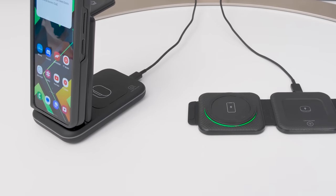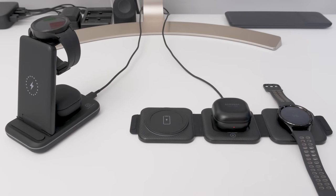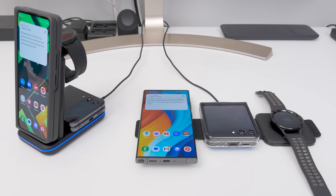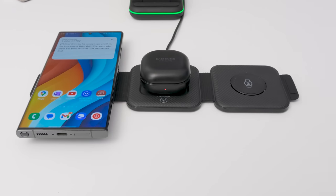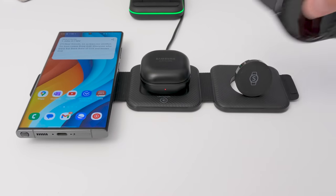Pulsing blue means your phone is charging, solid blue means it's fully charged, and green means there's nothing on the charger. Both of these also have a button to disable the charging LEDs if you want. There are no LEDs for either the earbuds or watch charging pads. You can charge a second phone on the earbuds charging pad, but only at standard wireless charge speeds. This trifold charger is the most compact when folded, but requires you to layer devices flat on the charger, with the exception of the watch charger which can be lifted up for angle charging.